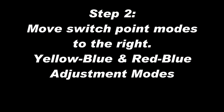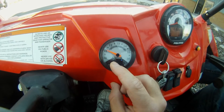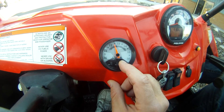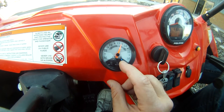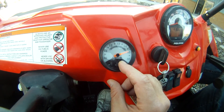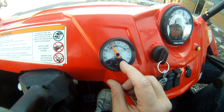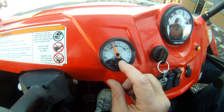The next step is to move both switch point modes all the way to the right by making adjustments to the yellow-blue and red-blue adjustment modes. Click the mode button five times to access the yellow-blue adjustment mode and hit the right arrow button until the needle scrolls all the way to the right and stops. Then hit the mode button one more time to access the red-blue adjustment mode and again hit the right arrow button until the needle moves all the way to the right and stops.